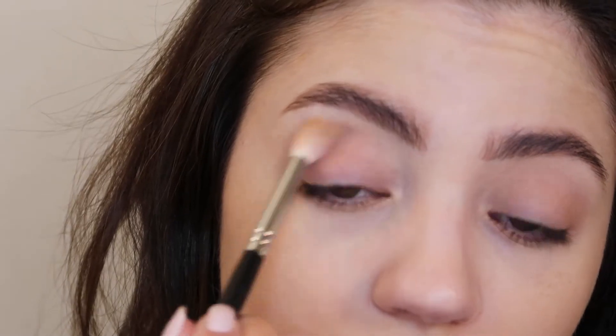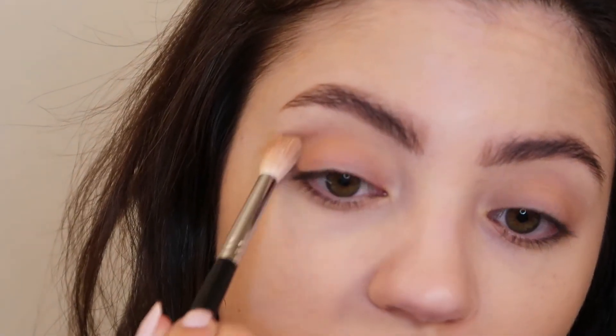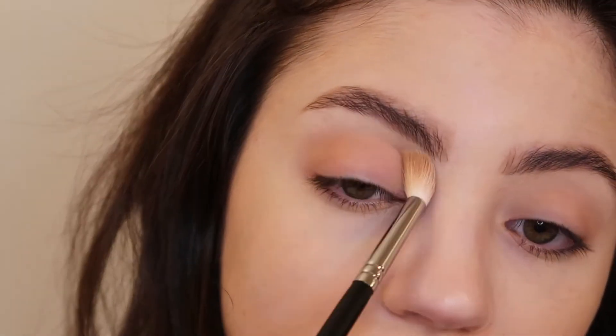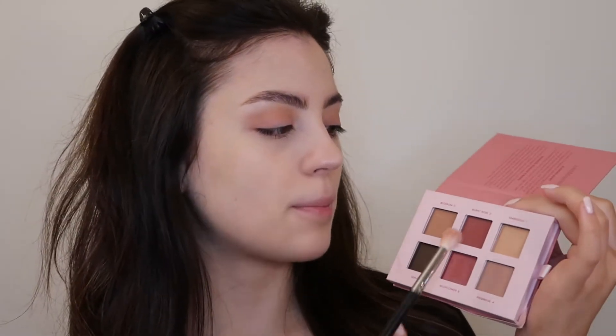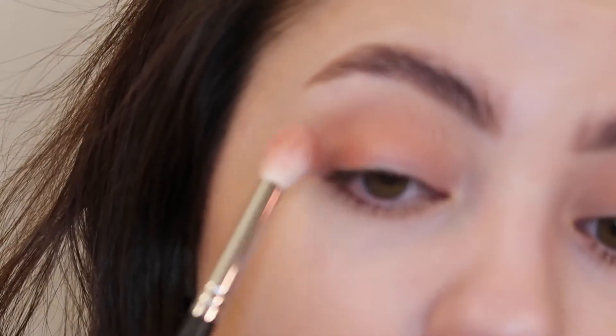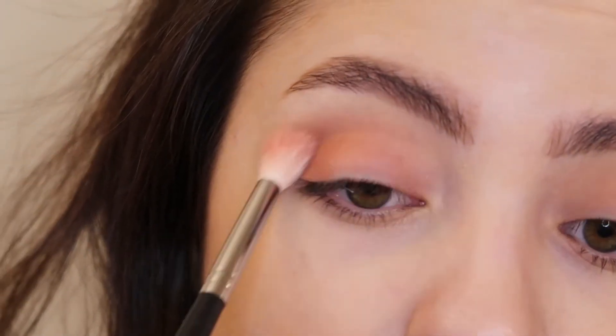Now I'm going in with a Morphe M441 brush and going into the shade Blossom, which is just slightly darker than the shade we just used. I'm placing that all over the lid because I think I'm going to create more of a one-shade eyeshadow look today, dragging this color all over my crease and onto the lid. Now I'm going in with another Morphe M441 brush using that Burnt Rose shade — the matte shade we swatched earlier — and sweeping this color across the lid.